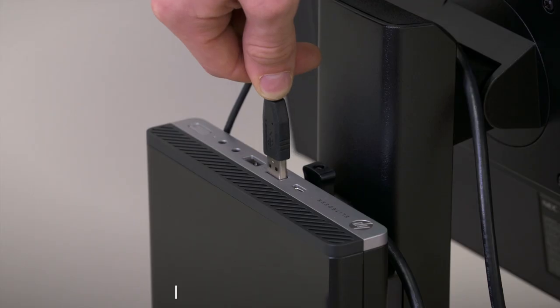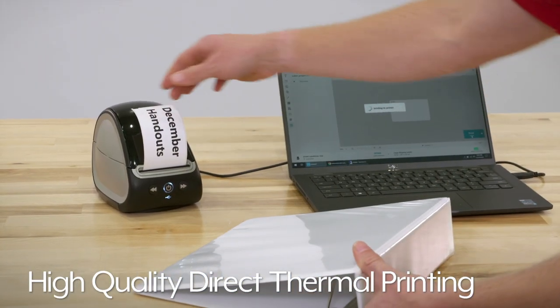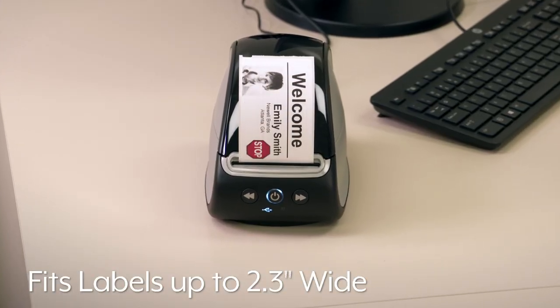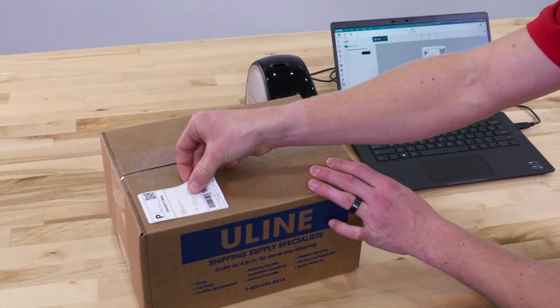Dymo LabelWriter 500 series printers are compatible with Macs and PCs and feature direct thermal printing, eliminating the need for costly ribbons and toner. They can accommodate Dymo Mini printer labels up to 2.3 inches wide, allowing you to print a variety of labels.